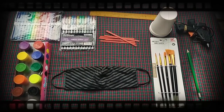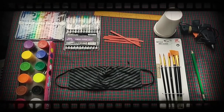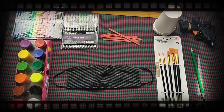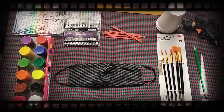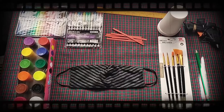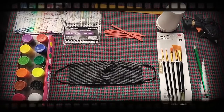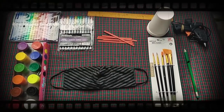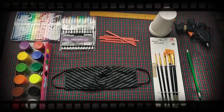Here are the materials I need: poster paint, designing materials, a ruler, paper cups, sticks used to mix coffee, a glue gun, paint brushes, a pencil, and most importantly, the main material — a face mask.